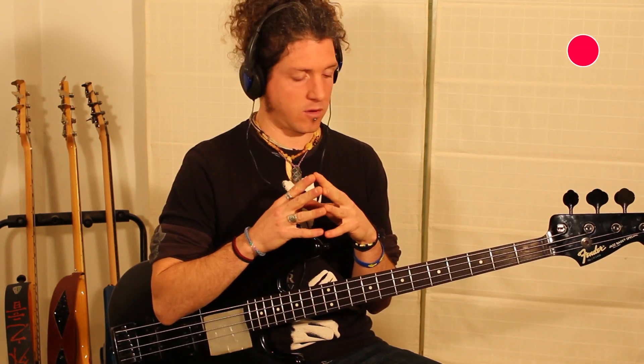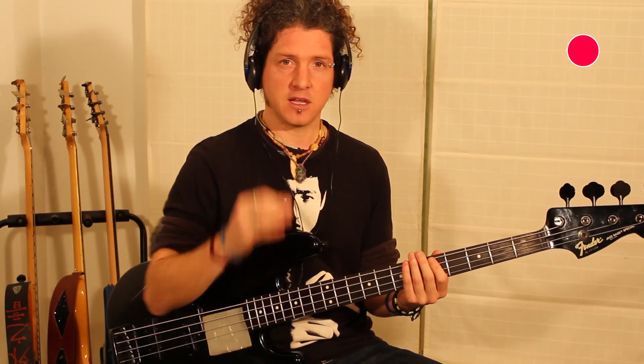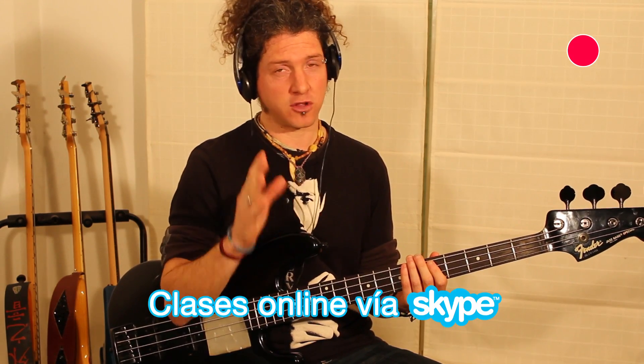El rollo es que cualquier cosa que nos salga, la practiquéis lo más lento posible. Y hacerlo con metrónomo o caja de ritmos. En este caso, el rollo está aquí.